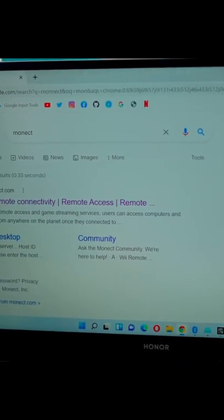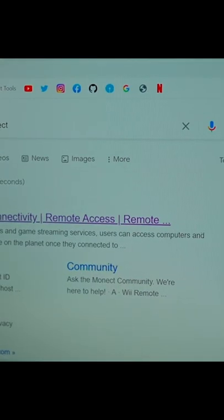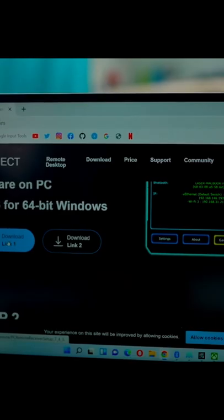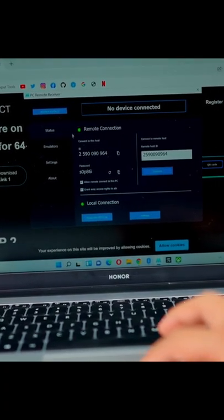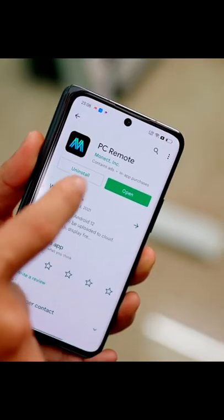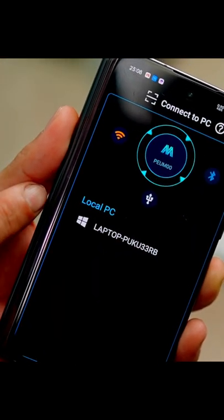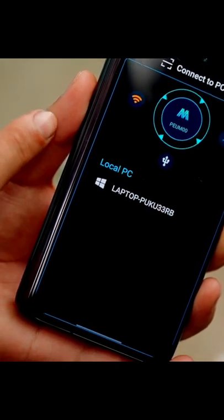You will need to go to your system, go to Google, and search Monict. Click on the first link, download the software, and install it on your PC. As you install it, it will show you something like this. Open this app on your phone and go to Connect. Don't forget that your phone and laptop should be connected to the same Wi-Fi.